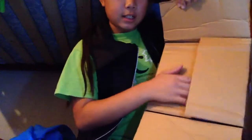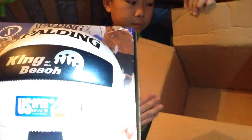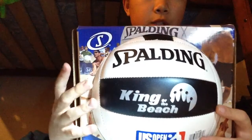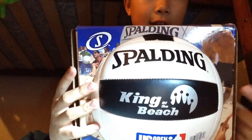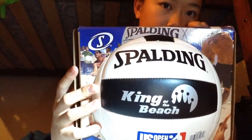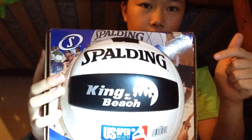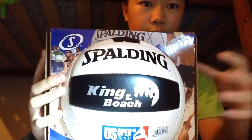Alright, you guys can see it with me — it is the ball! I won this from a Spalding giveaway. Basically, I used a hashtag under one of my photos. I'll tag my Instagram down below if you want to check it out.